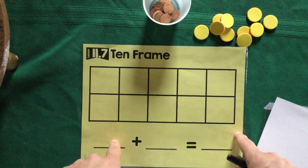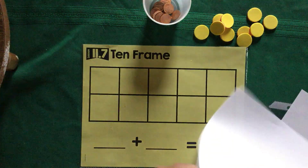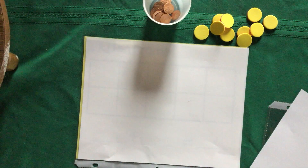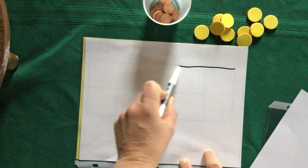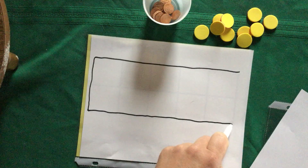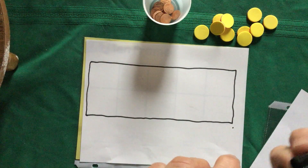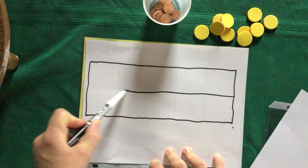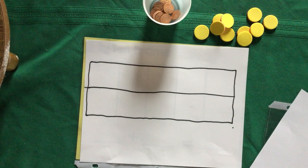If you don't have a 10-frame, I've posted a link, but I'm also going to show you two ways to make your own at home. All you need is a blank piece of paper and a marker. First, we're going to make a rectangle: a long side, a short side, another long side, then close it up — two long sides, two short sides. Next, take your marker and draw a line across the middle, just like this.